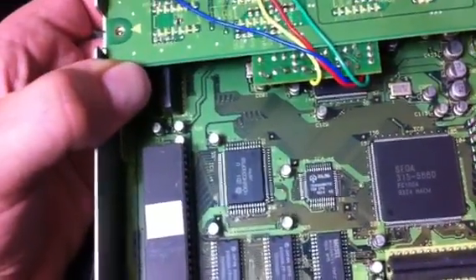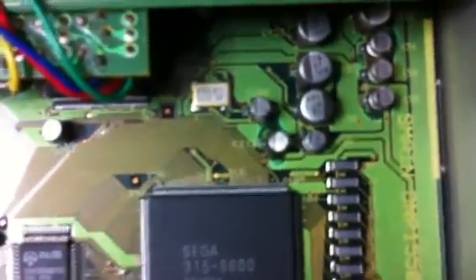I took this thing apart because when I was playing a game, it started up a little bit and then it stopped, and then it wouldn't work some of the time.